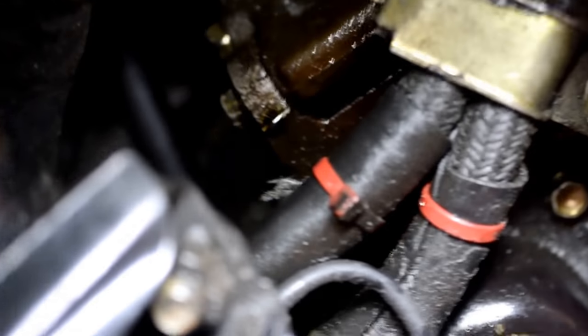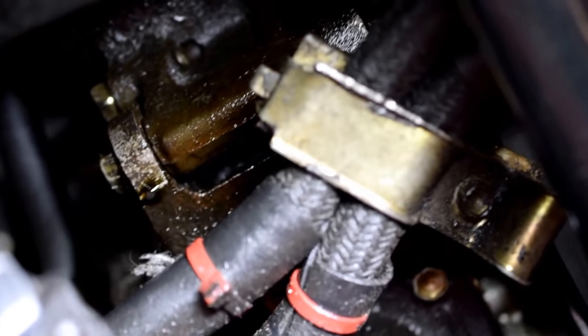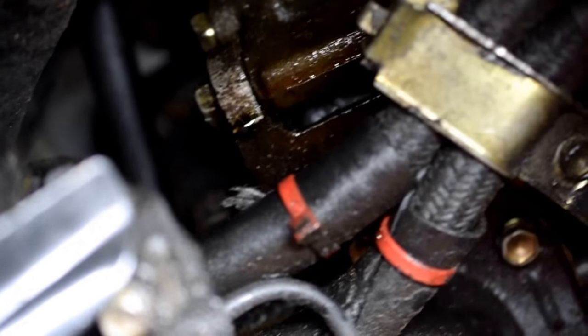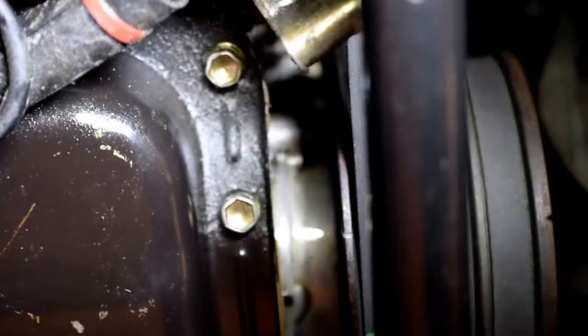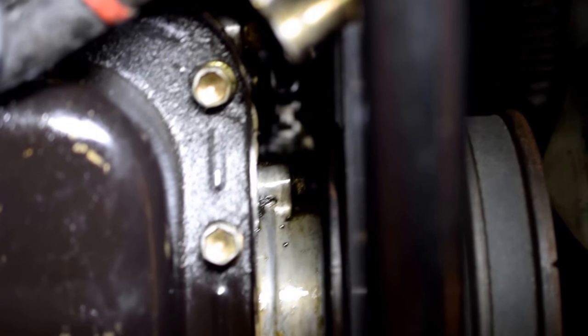Looking further and further into this leak, I am thinking more and more it is behind the timing covers. So I am actually just going to drain the coolant, probably take out the radiator, and just sort of take apart the whole front end of the engine. You can see a leak down on the bottom of the power steering pump again — I think that is all coming from the timing cover. Once you get some of the accessories out and perhaps even the crank pulley, it will be easier to see up there.